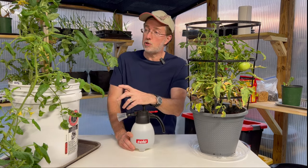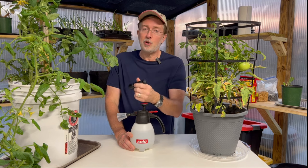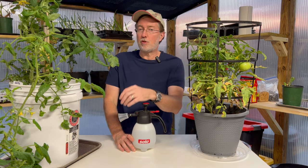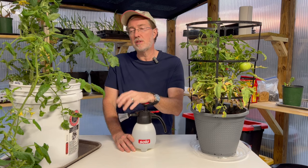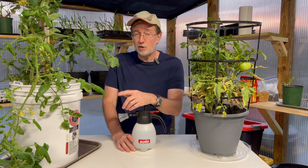Hornworms do the majority of their damage at night, so use your secret weapon and go with the black light option — it can also be fun for kids to help with hornworm collection. If you're obsessed with tomatoes and want to grow as many varieties as you can, hornworms are absolutely something you're going to deal with. It's better to do a little prevention, a little hunting, and some experimentation to make sure they don't attack your plants. If you found this helpful, please like and subscribe, and if there's anything I left out or a way you control hornworms, leave it in the comments.